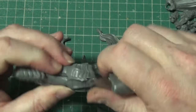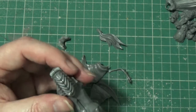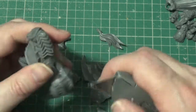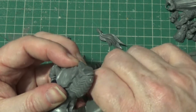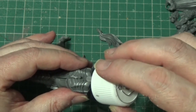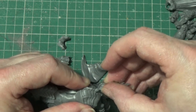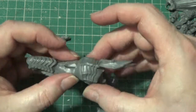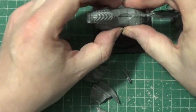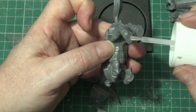I will just clean off a little bit of flashing that I've missed - not flashing, the connection points for the sprue. Right, next thing we will pop a little bit of glue in there and we'll pop in the tail. That is that done.